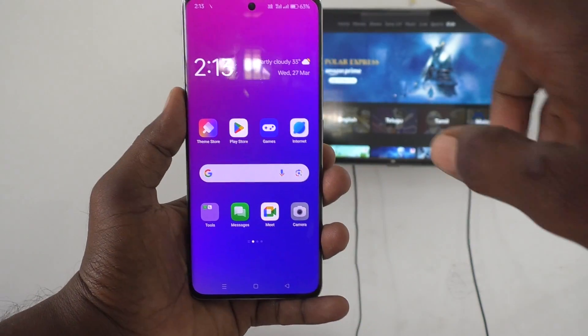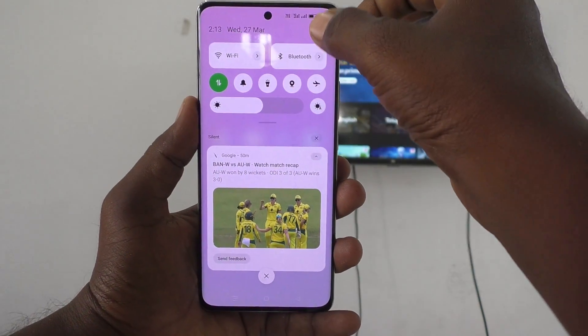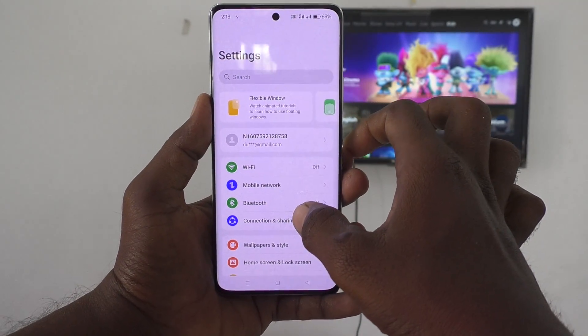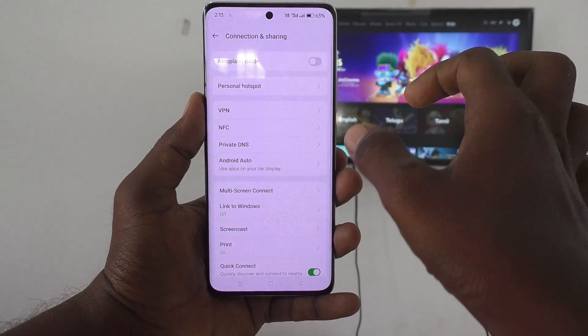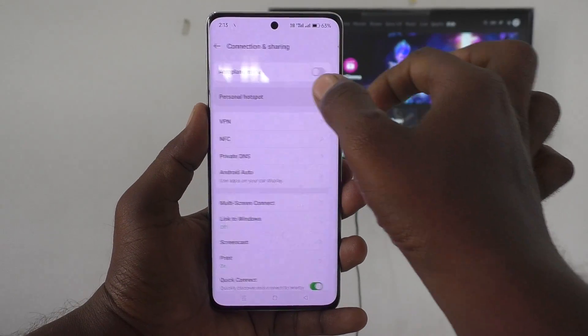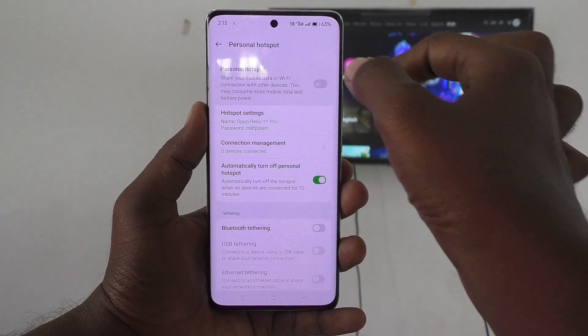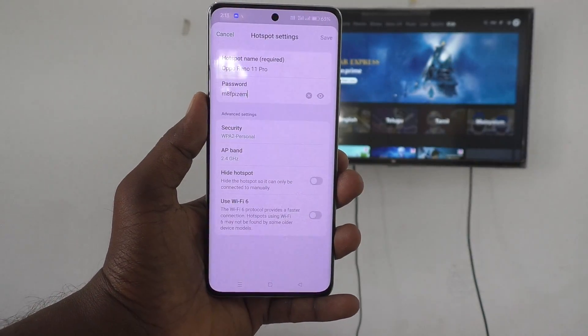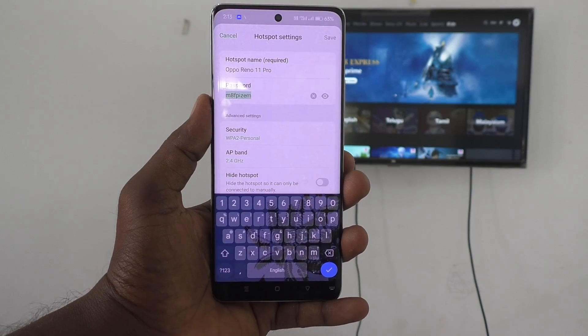First of all, in your phone go to Settings, then go to Connection and Sharing. Here just select Personal Hotspot and turn on this button for Personal Hotspot. Now click on Hotspot Settings.